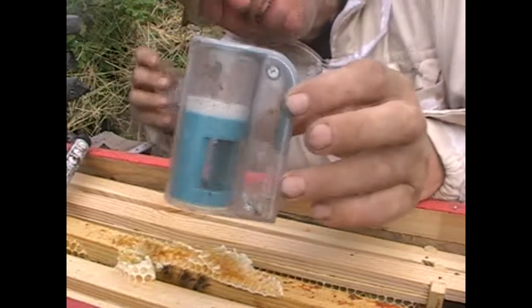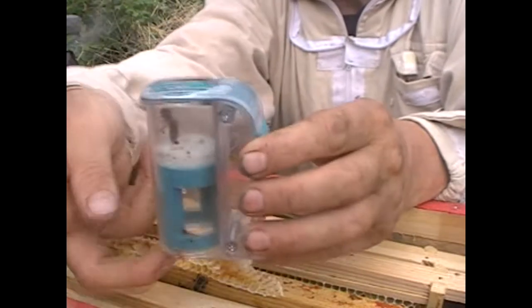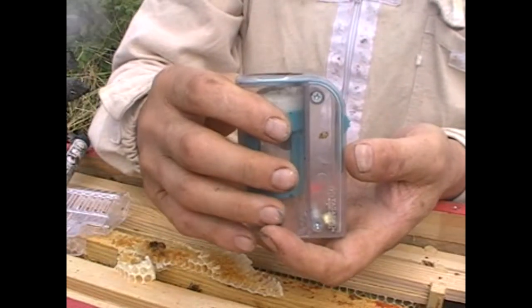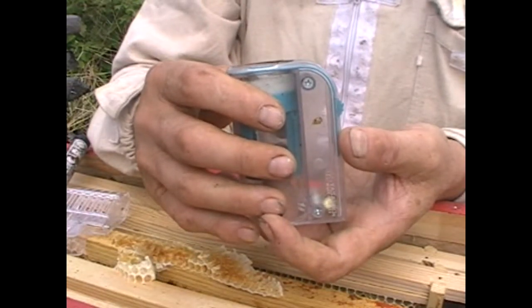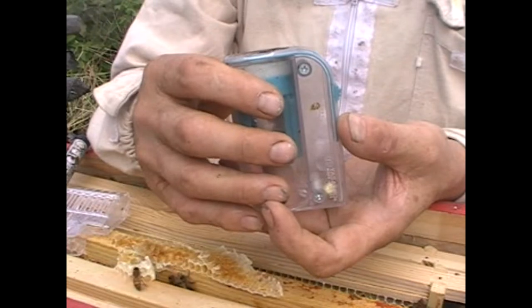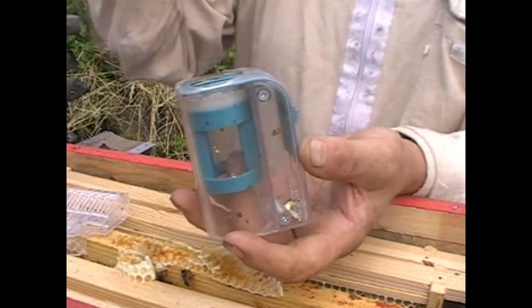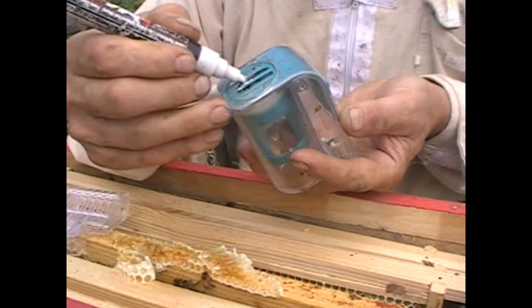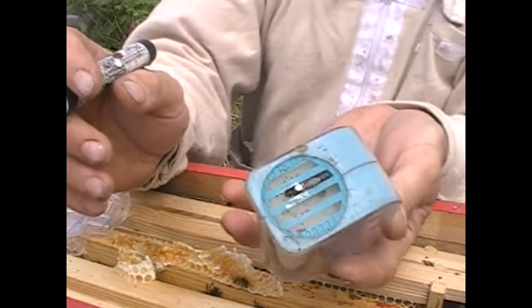She's in. There she is. So next I just move this thing up until she's at the top - I can't squash her because there's foam in it and there's a little peg that stops it going right to the top. What I want to try and do is get to her thorax - and I've got her. Can you see? That's her little thorax. White pen applied - beautifully administered white spot. Look at that. Beautiful.